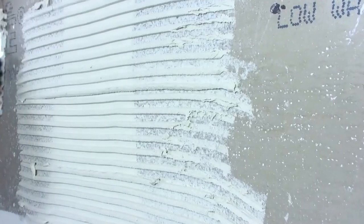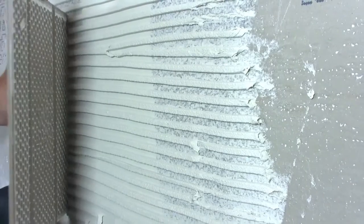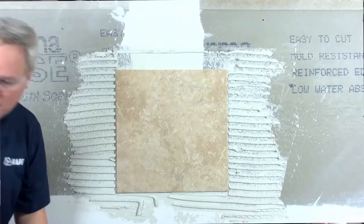Wouldn't a heavy tile want to slide down the wall, though? Typically yes, but Ultraflex LFT is designed to keep tiles where you put them, horizontally as well as vertically. We've tested to make sure it doesn't let a standard porcelain tile move more than about 1/64 of an inch. That's one requirement to get a T rating in ANSI.